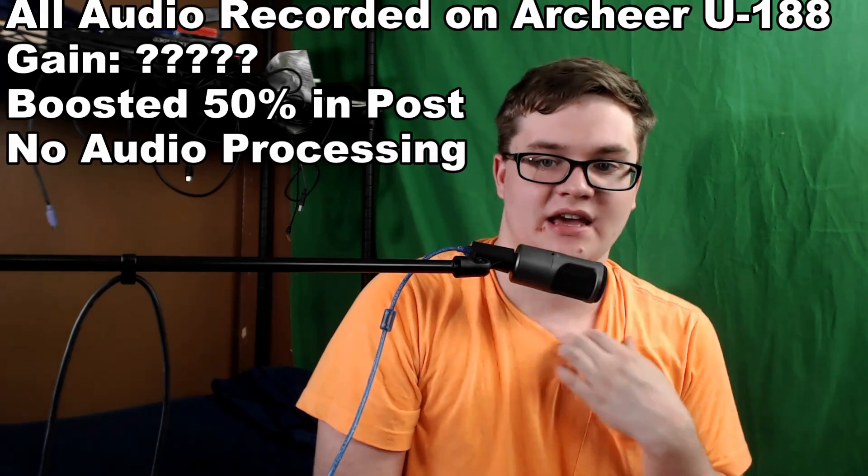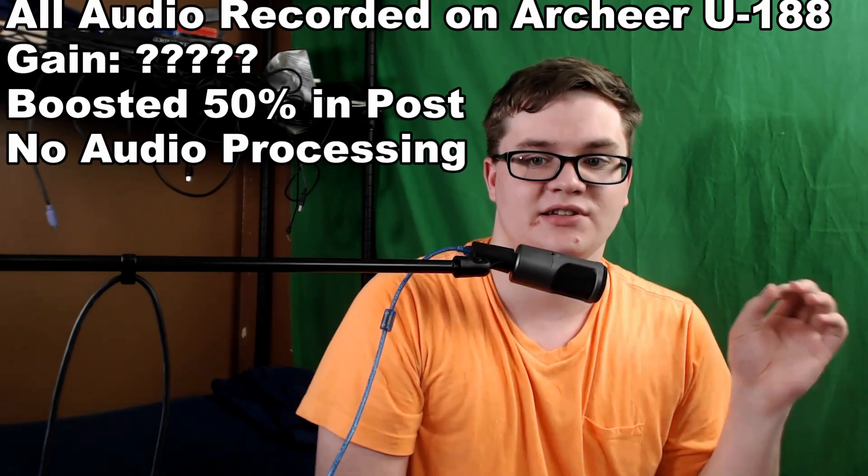Hello everybody! My name is Sam Kay and I would like to welcome you guys back to Tuesdays with Kay. Today I'm reviewing the Archer U188 USB Condenser Microphone.